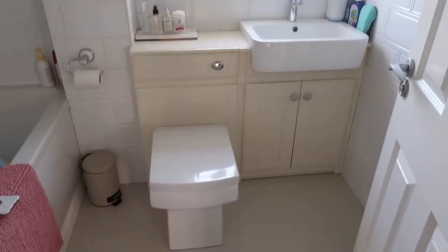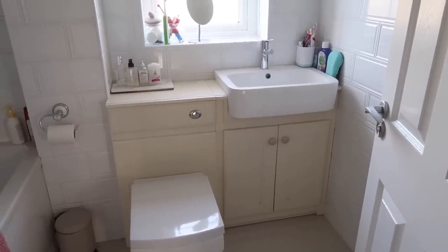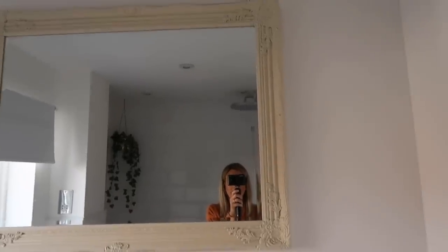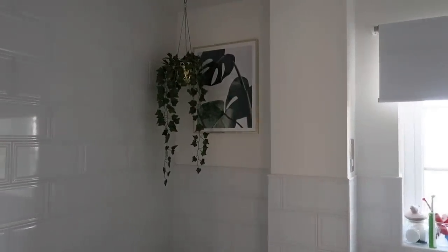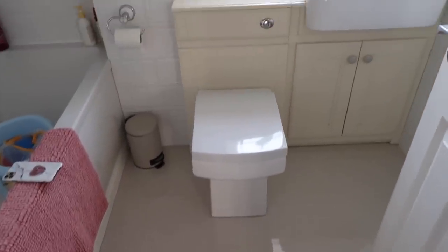This is what the bathroom is currently looking like — this is what we want to paint, because this was never really the colour I imagined it would be, and when it was delivered we didn't have time to change it because the builders were already here. I also want to paint the mirror because it's a similar colour, so I'm going to paint that the same as the vanity unit. The bathroom itself is pretty small and the main thing we want to change is this vanity — so yeah, this is the before.